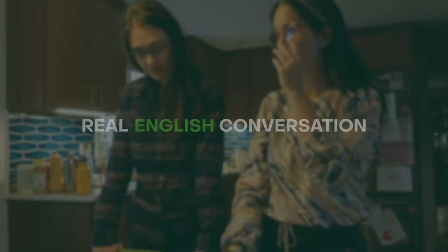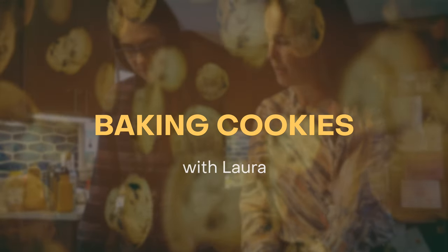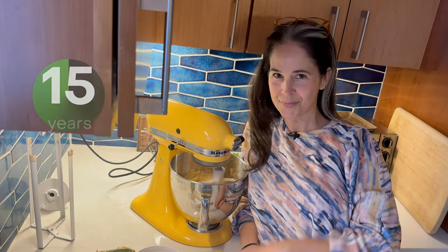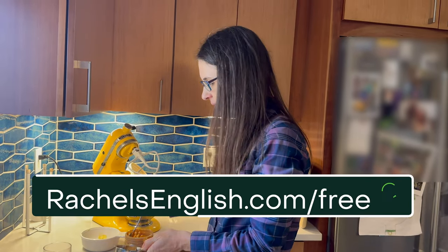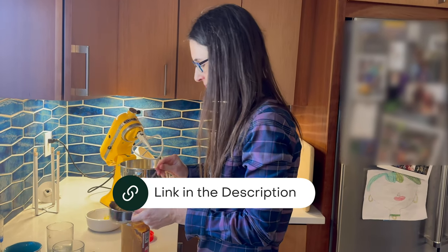In this English lesson, we're going to study real English conversation as I bake cookies with my friend Laura. I'm Rachel and I've been teaching English and the American accent on YouTube for over 15 years. Get my free course, The Top 3 Ways to Master the American Accent, at rachelsenglish.com/free, or follow the link in the video description.